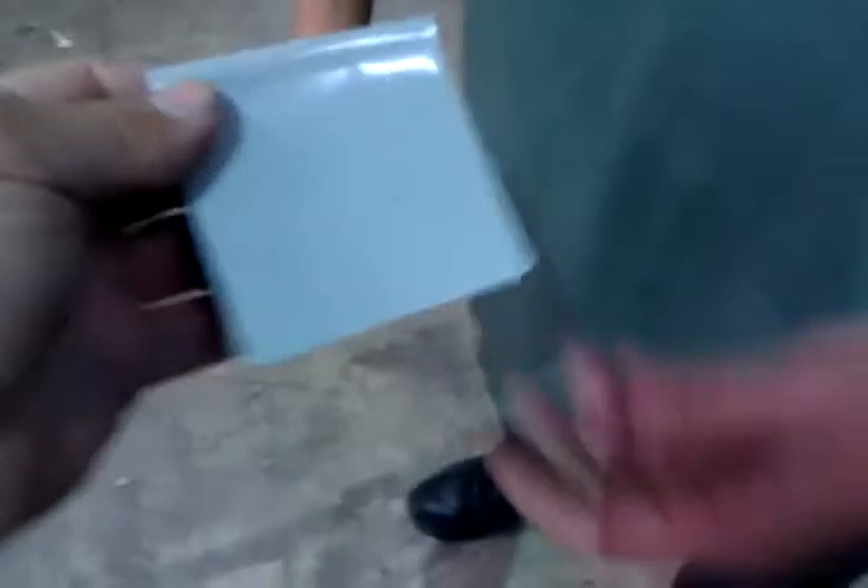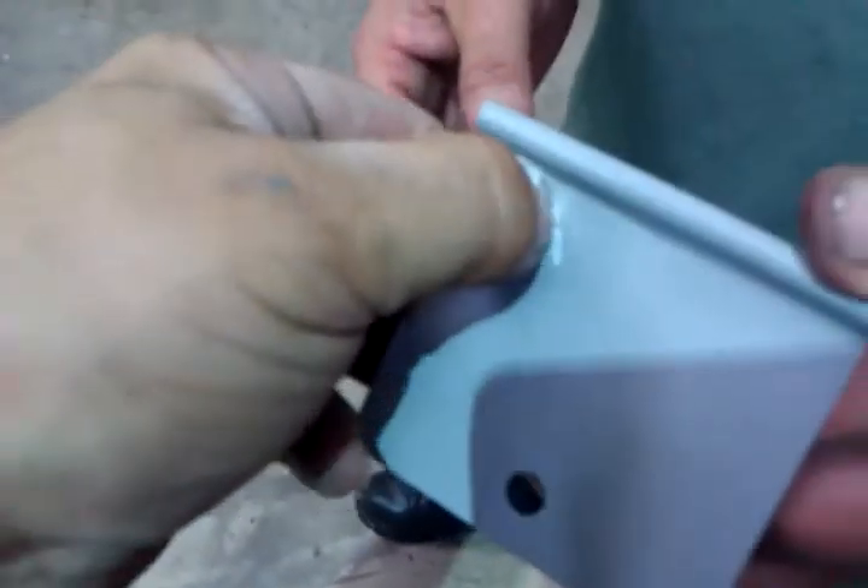This is how flexible that primer is. We banged on it yesterday with a hammer. Today we put it in a vise, bending it back and forth. We did finally get it to gouge there, but you can see that's a gouge.